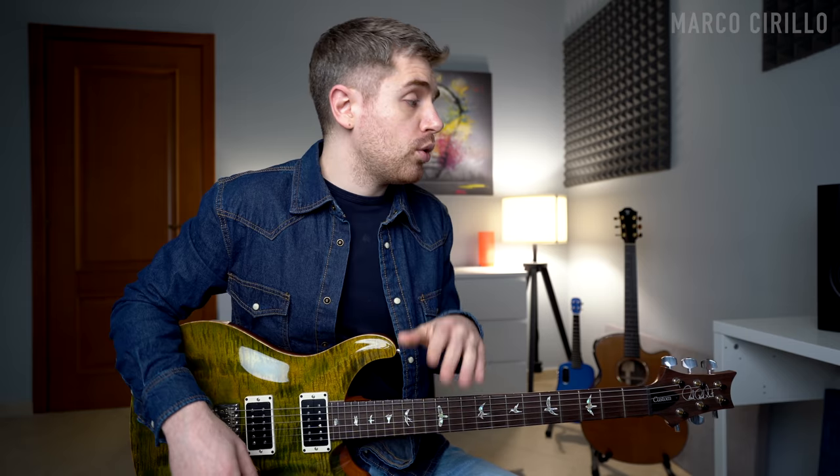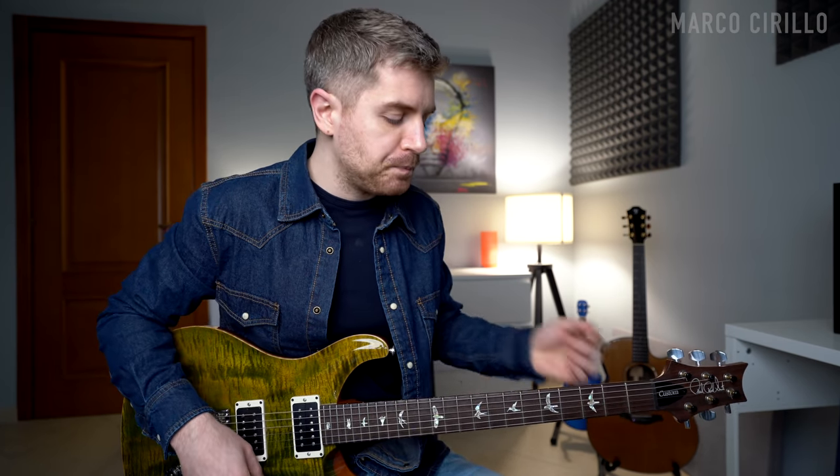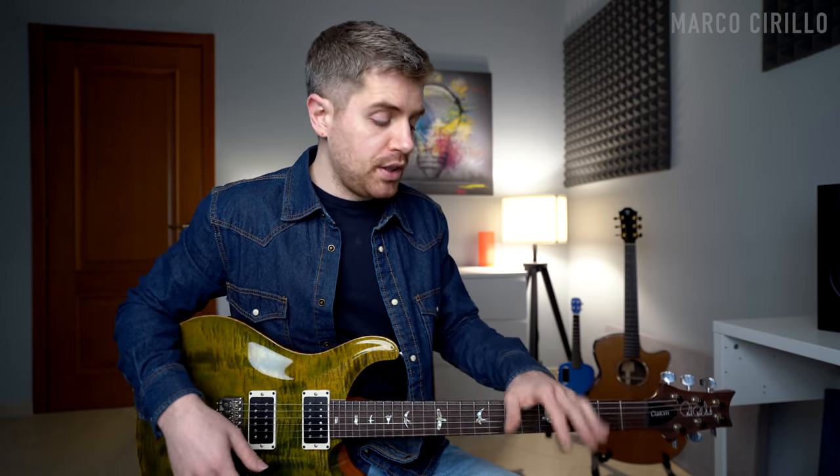We are in the key of E major / C sharp minor and we're going to be playing a lot of chords. One thing you'll notice is that some of these chords actually share the same shape, so they're not that difficult to memorize — we can repeat some of the shapes in different positions. Now the first three chords.